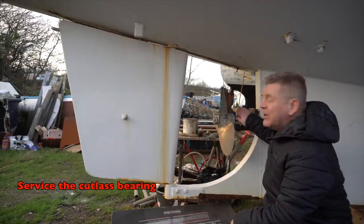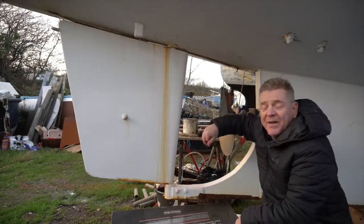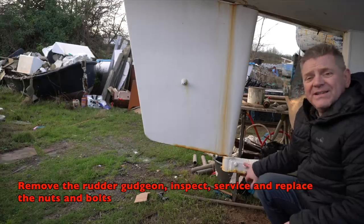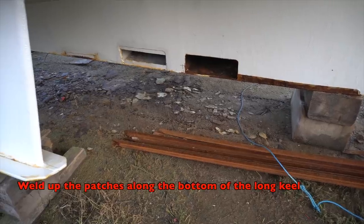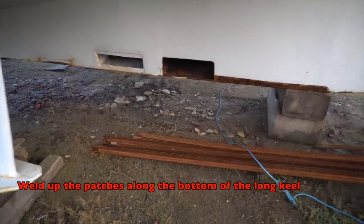We'll be doing the cutlass bearing for the prop shaft, and I want to fit a prop rope cutter. We'll be doing the fittings for the rudder seal as well. I also want to remove and replace the nuts and bolts for the gudgeon — those two holes are going to need patching up, and there'll be a few more to do along the bottom of the keel.